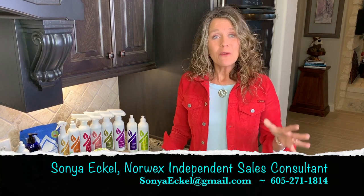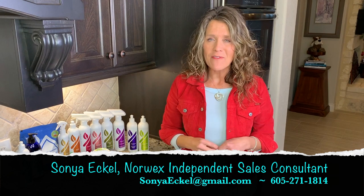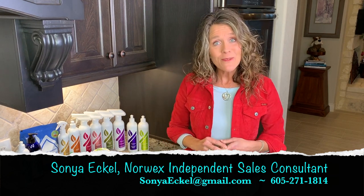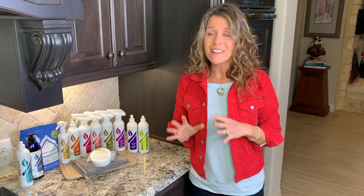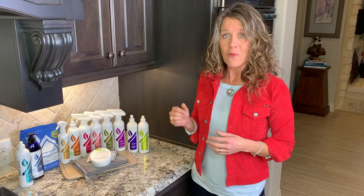Hey guys! Most of your home you'll clean with just Norwex microfiber and water, but occasionally you have that tougher job that needs a little something extra, and that is where the Norwex specialty cleaners come in. So I want to give you just a quick overview. These are not all of our specialty cleaners, but I did just pick a few to introduce you to some of what we have to offer.